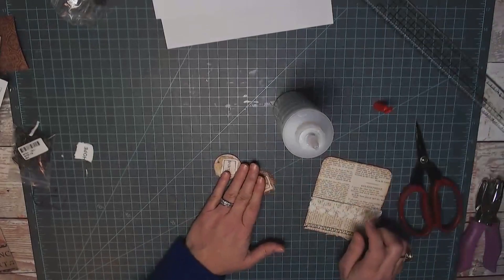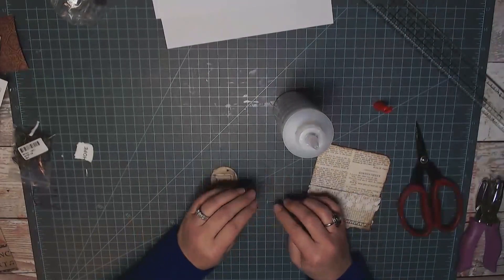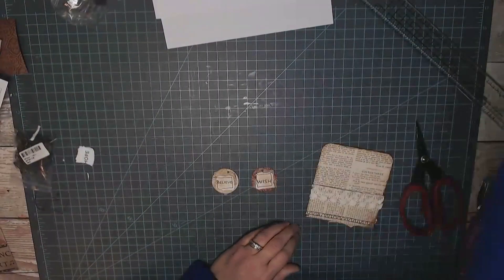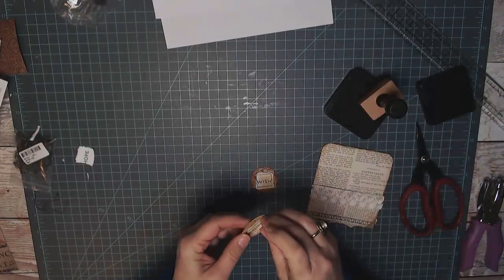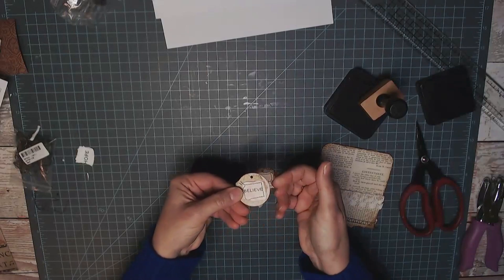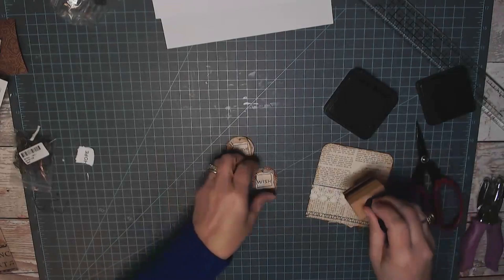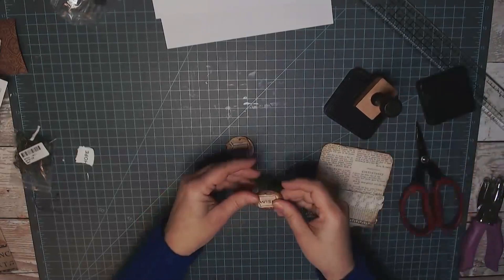My decorated library pockets are my number one seller — I make 50 to 100 of these a week. They're fun to make. I think these circles needed a little more ink. I put this 'believe' on there really wonky compared to where the hole is — I want it to be more straight like that. This needs way more ink for me. I'm trying to make them look a little vintagey. I don't get in a bright color mood until spring.